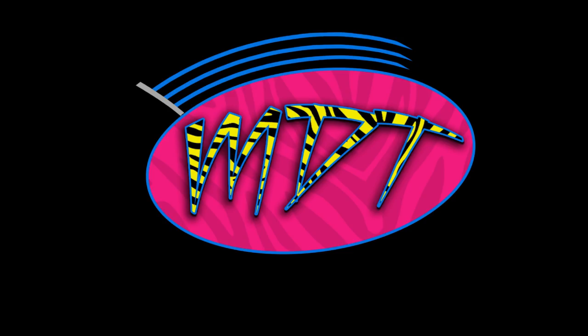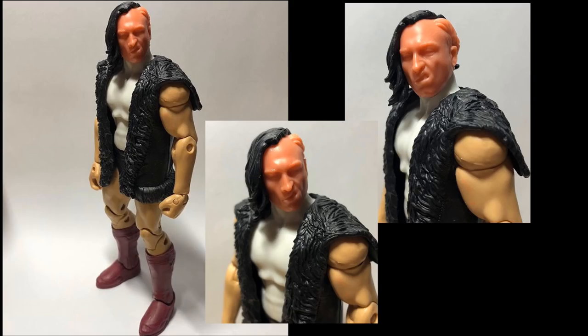Right here you can see a look at the brand new Pete Dunne Elite. This is the prototype, which is why it's all discolored, but look at that head scan and the detail on this thing. I cannot wait for this — I think this is going to be one of the best figures of the year hands down. The Bruiserweight Pete Dunne looks great, and I'm pretty sure it comes with the UK Championship.